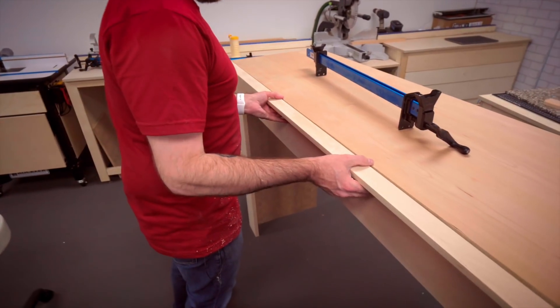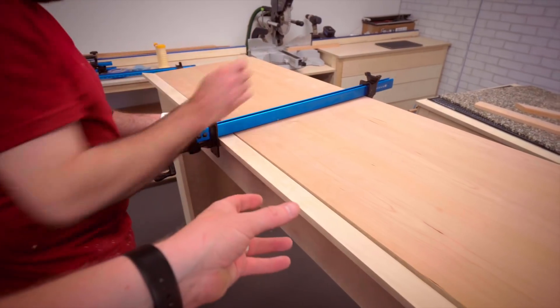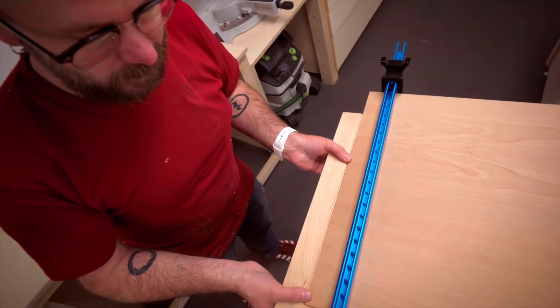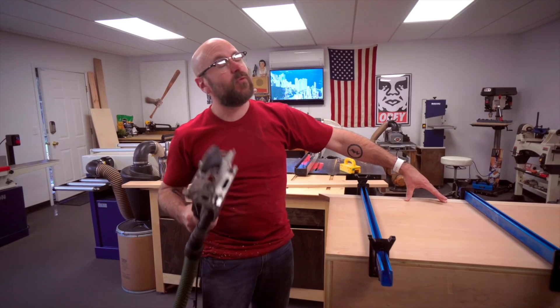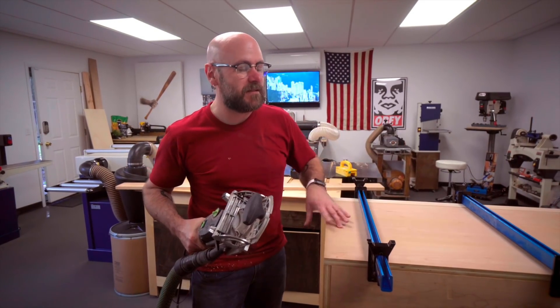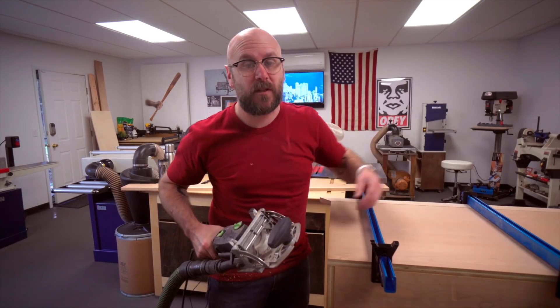This would probably be easier with two people. Something I didn't think about before putting it on the front rail is I probably should have reinforced it with dowels or a Domino. It'll be all right, but I decided on the two end pieces to use the Domino, especially since I can't get clamps on them because I don't have clamps long enough.